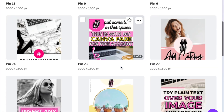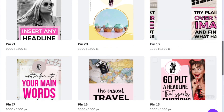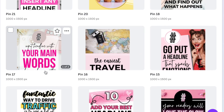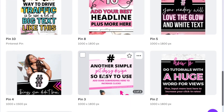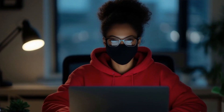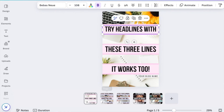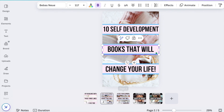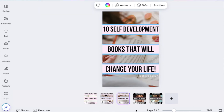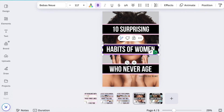Now let's talk about my Pinterest pin templates. I've designed these to be super flexible. Whether you're in the fitness niche, running an e-commerce store, or promoting your blog, these templates have got you covered. First, we've got the headline template. This one's perfect for blog posts or articles — just swap out the background image, change the text, and you've got a professional-looking pin in minutes.